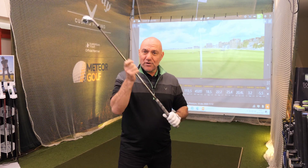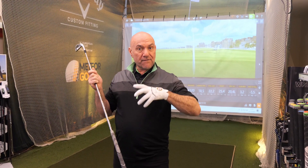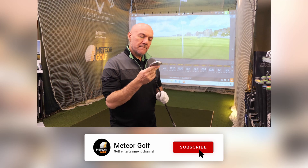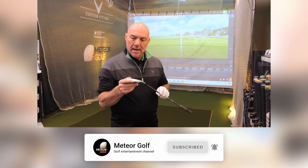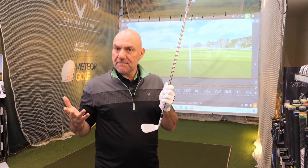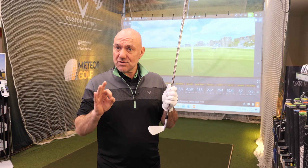They've improved their shafts hugely in that the standard shaft for graphite is the Recoil shaft, which has completely changed the graphite game over the last five or six years — they're unbelievable. It's a lovely looking iron. It sits well, it doesn't look too big. It gives you confidence. And when you hit them, it's great, they do what they're supposed to do.